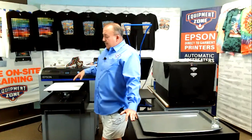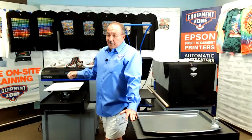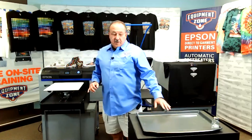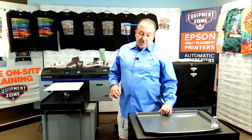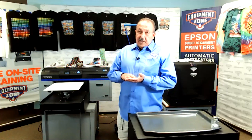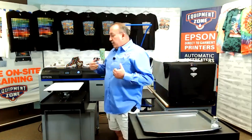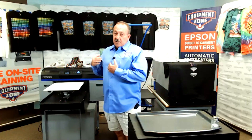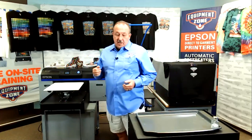Once it's done with the white, I'm going to hit it with the heat gun again just a little bit to keep too much powder from being applied, or having the powder seep into the ink itself. Because when you go to press it, you might get little bumps everywhere on the image, and you don't want that to happen.